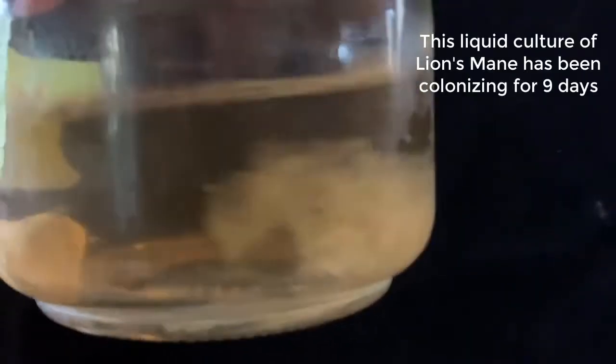Greetings, Dave here. Today I'm going to do a liquid transfer of lion's mane mycelium from this liquid culture to a substrate bag that I prepared a day or so ago.